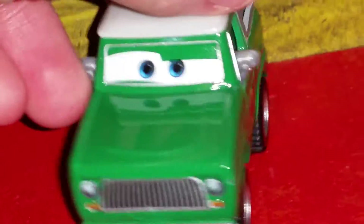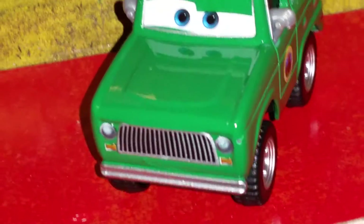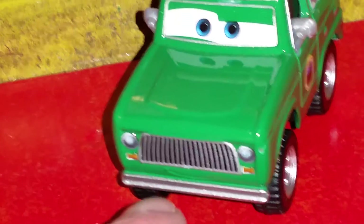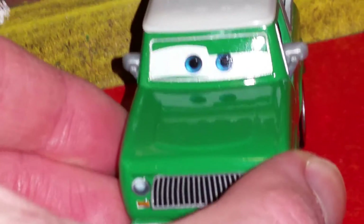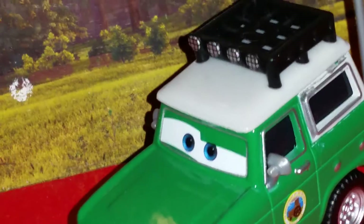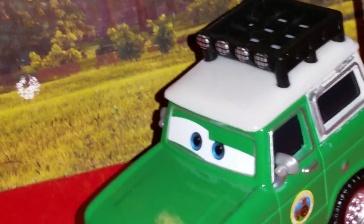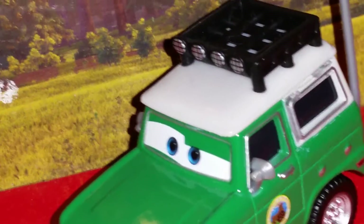Here's his facial expression. He has blue eye color. His grill kind of resembles a mustache. He has a front silver bumper, and some silver outlines around his eyes. He's got a black roof rack and caged fog lamps — it looks like he's got some bars on his fog lamps, which are painted or printed in.